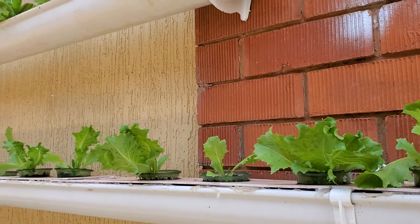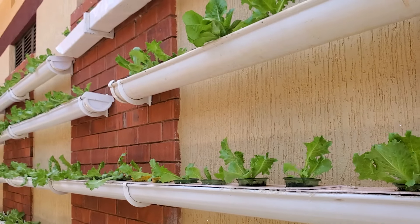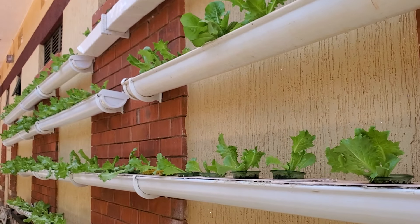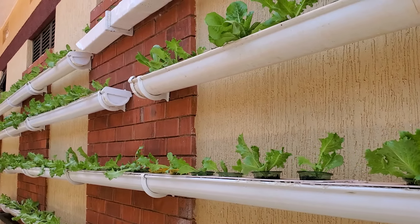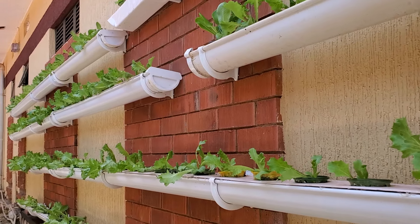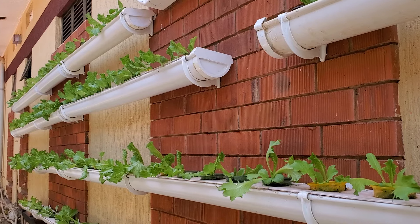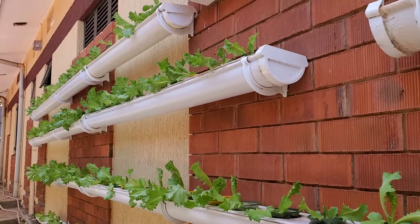Today we want to talk about the status of our farm — the hydroponics farm, which is based on water gutters. As you can see, we have lettuce here. It is growing very fast; it is about three weeks old and the growth is very good.